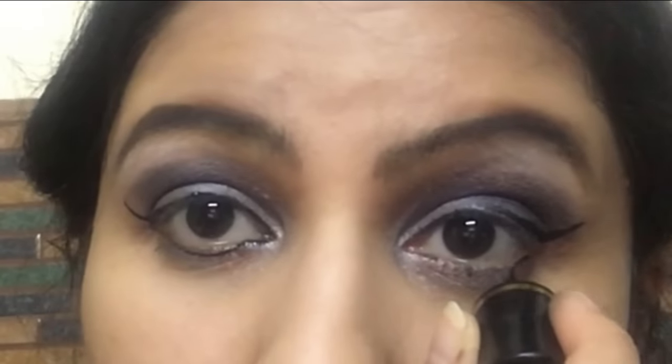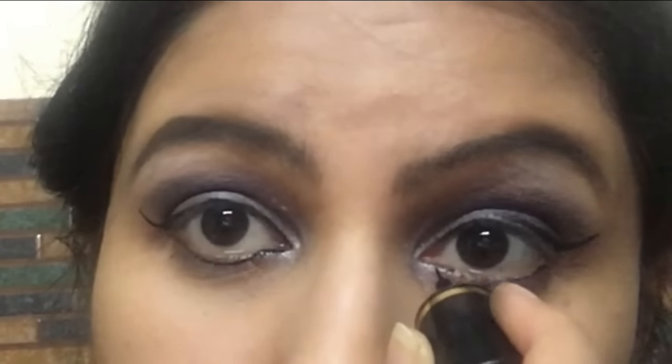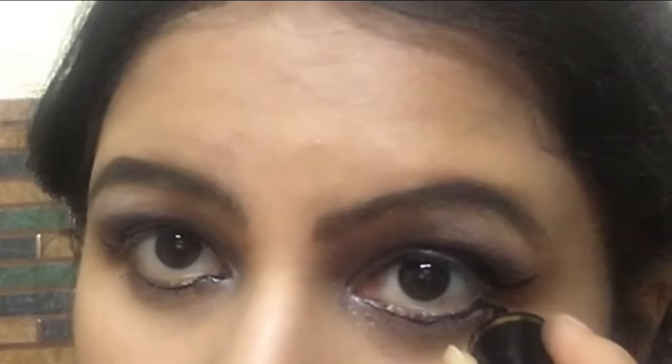Then I'm applying a winged eyeliner — a normal winged eyeliner using a liquid black eyeliner. This is very simple to create, nothing too fancy, and it looks nice paired with a nude lip color. I'm also applying the liquid eyeliner on my lower lash line. I'm not very precise with eyeliner and I'm applying it in quite a hurry.